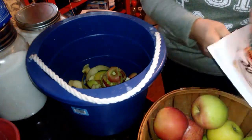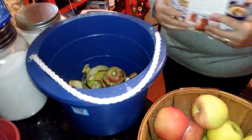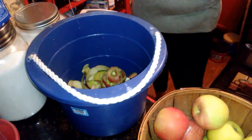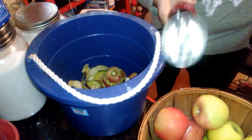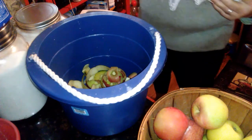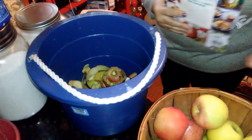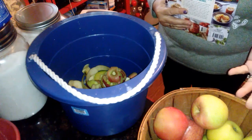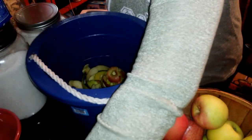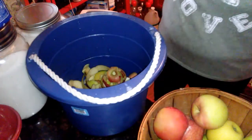I like my applesauce chunky. For apple butter you just blend it — I have an immersion blender that I use for that — and then you add the flavoring. For applesauce I either just add sugar or add another fruit. That's what I do from the Ball book.